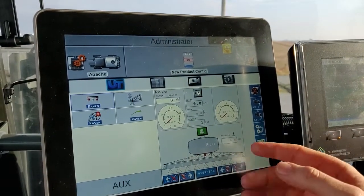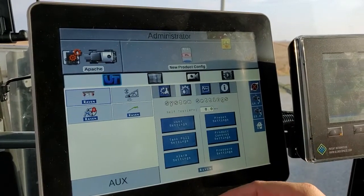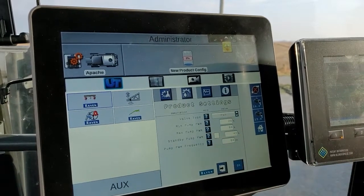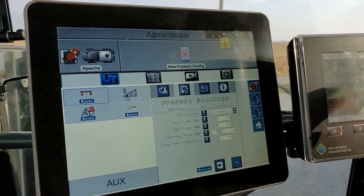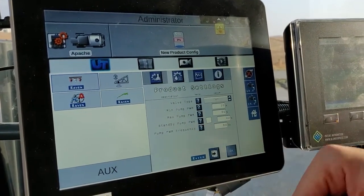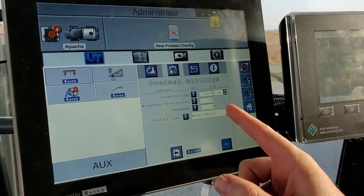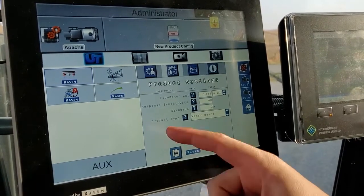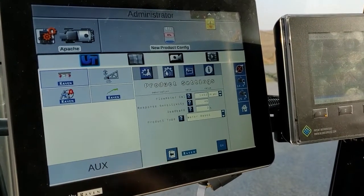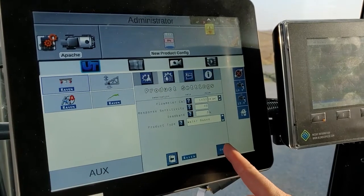Next, we're going to look at rate and pressure settings. Go to the gears and then product control settings. First you'll see min and max — 20 and 80 — which need to match what's in our Pinpoint screen. We're not going to run a standby pump PWM, so leave that unchecked, and the pump PWM frequency is set to 60 Hz. The flow meter cal needs to match what's in the Pinpoint screen and what's on the tag of the flow meter. Response sensitivity is at 40, and deadband is at 2%. These are all starting points — there may need to be adjustments made when running these machines in the field.